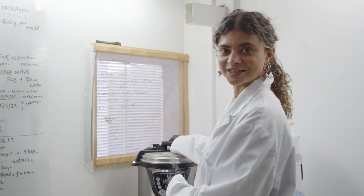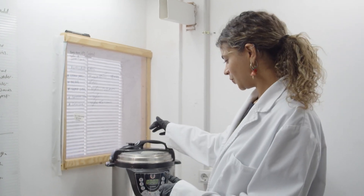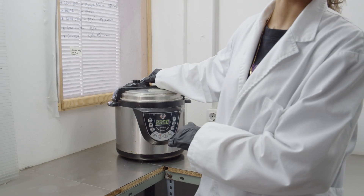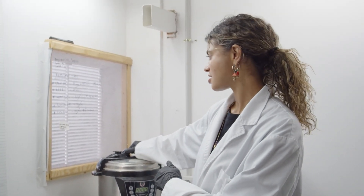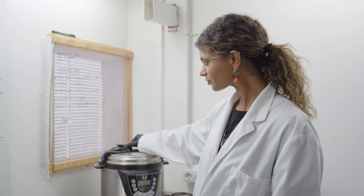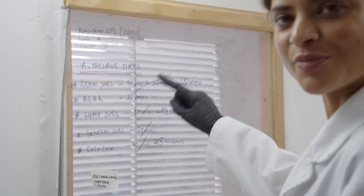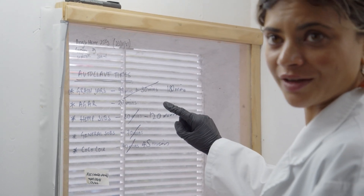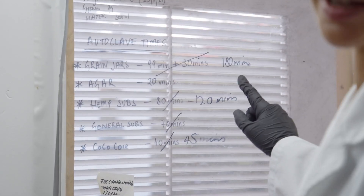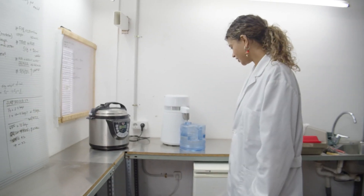Because this particular machine doesn't indicate the PSI it reaches, we've had to go the extra mile and run everything for double the time. As you can see in my notes here from experimenting with what's been working — for example, grains have to be cooked for 180 minutes, which is three hours.